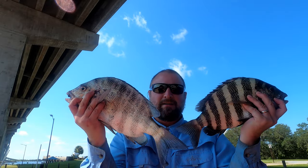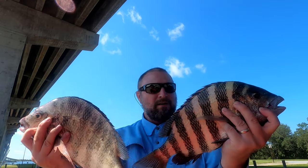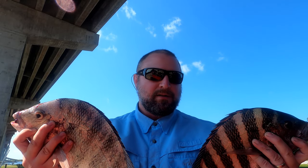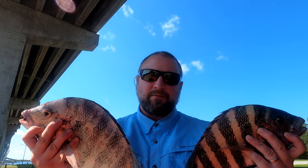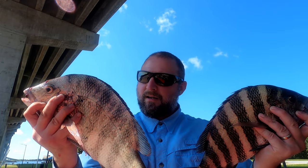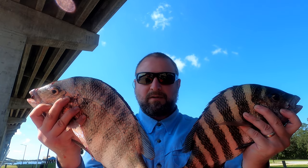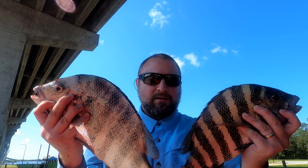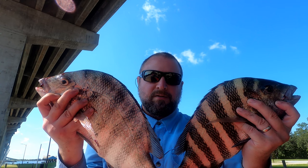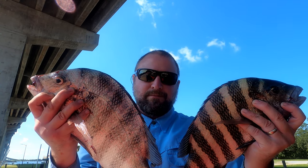I'd say it's not a bad day. Two good-sized sheepshead. A couple more were caught, but ended up breaking some people's lines. Fish weren't biting as much as we wanted, but hey, we got some nice fillets for dinner tonight. And these things are really good to eat because they eat crabs, they eat mussels, they eat oysters. So the meat's very firm white flesh — these are going to be great to eat. So another successful trip. Thank you for joining us on this adventure. We'll catch you on the next one.